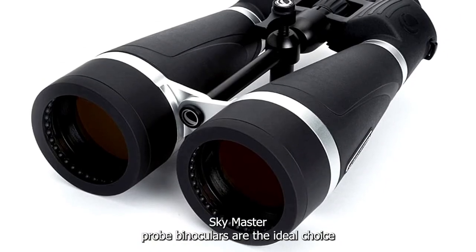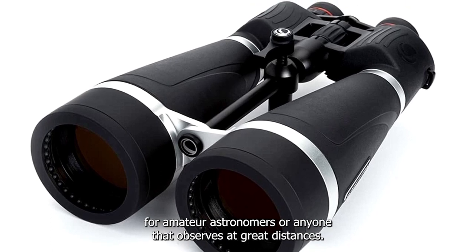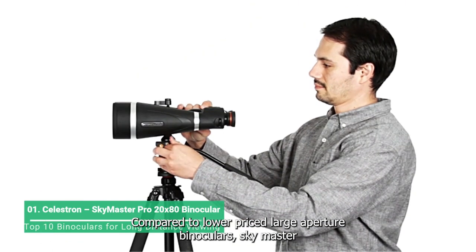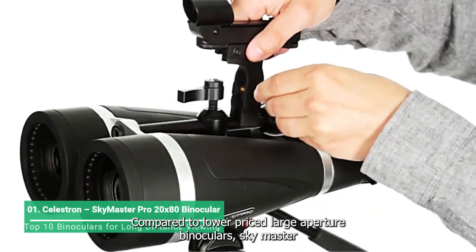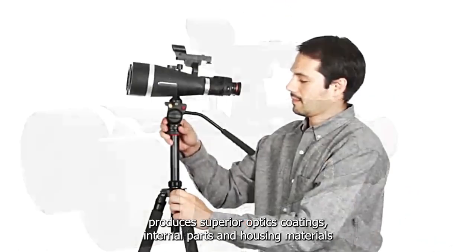SkyMaster Pro binoculars are the ideal choice for amateur astronomers or anyone that observes at great distances. Compared to lower-priced large-aperture binoculars, SkyMaster Pro uses superior optics, coatings, internal parts and housing materials.